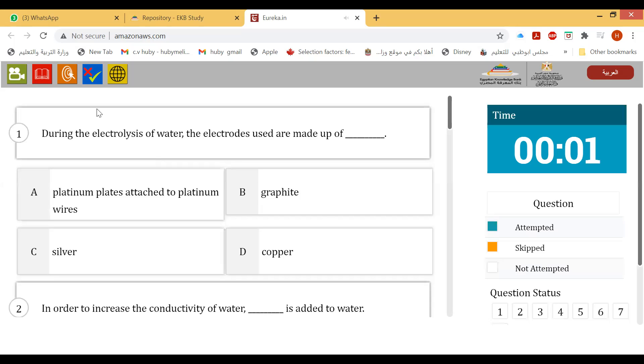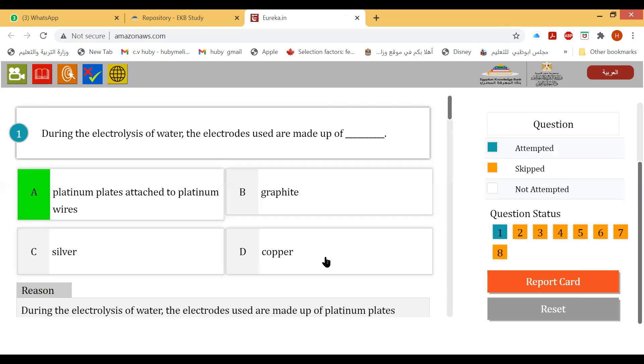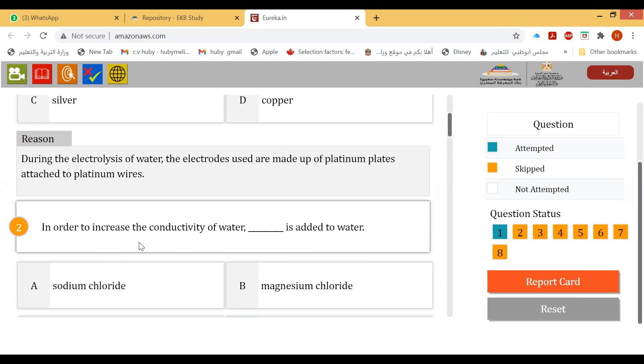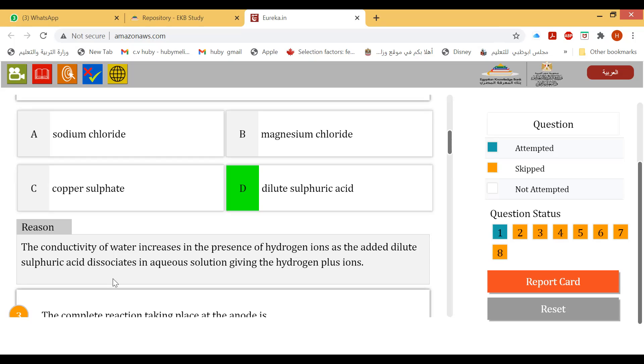Let's answer some questions. During the electrolysis of water, the electrodes are made of platinum plates. To increase the conductivity of water, dilute sulfuric acid is added to water.